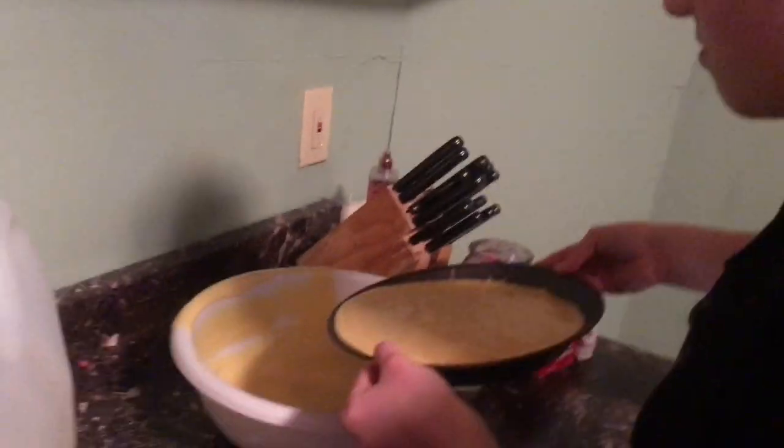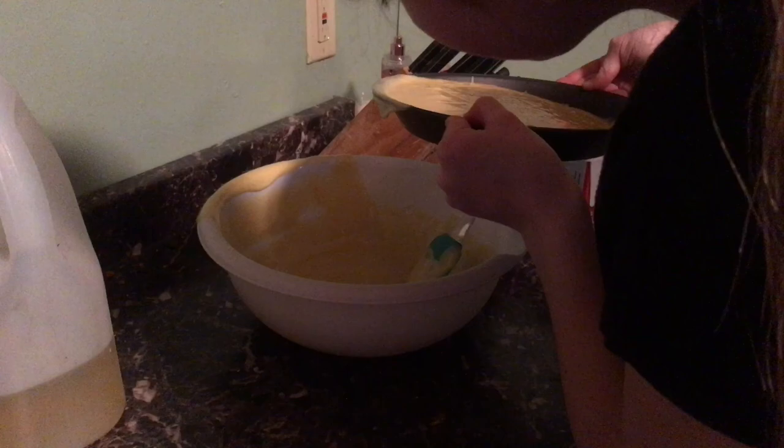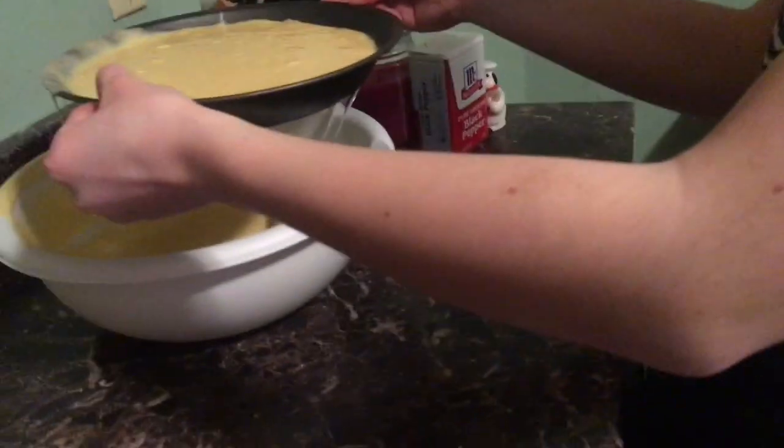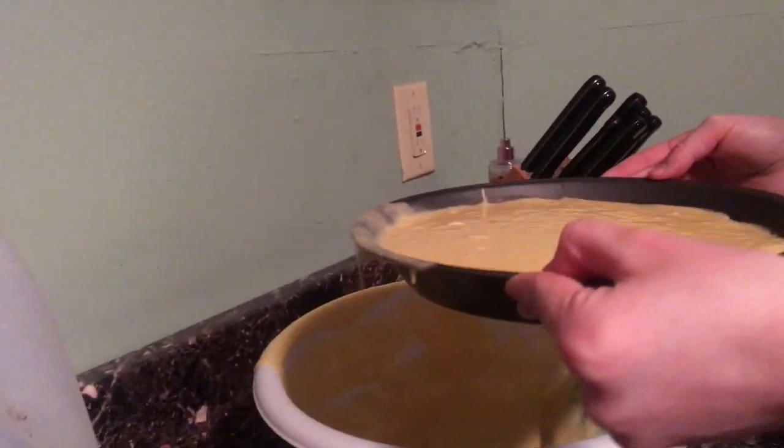If you're using a shallow pan like I am, make sure you don't fill it up to the top, because then it will over-bake and probably not cook evenly — it might overflow. So dump out any excess, because I had to, and mine came out to be pretty big still, which you will see.